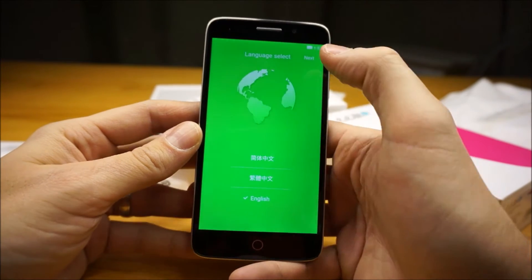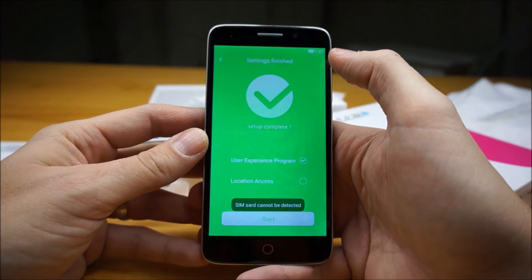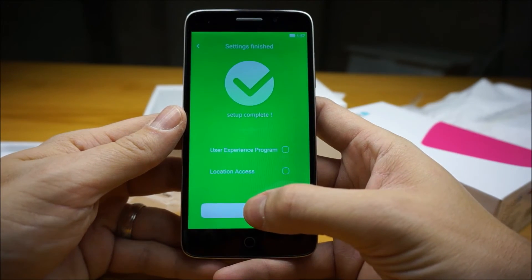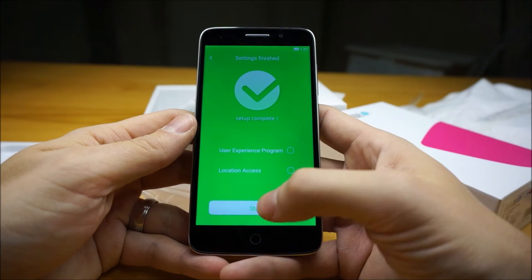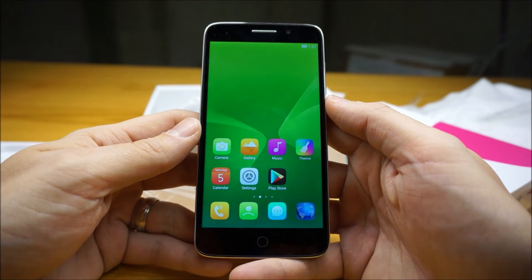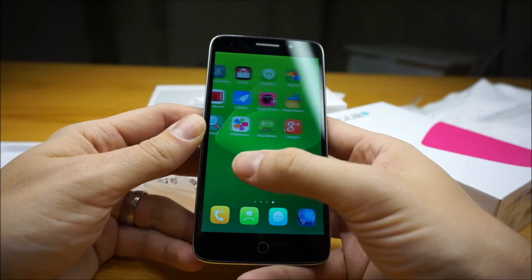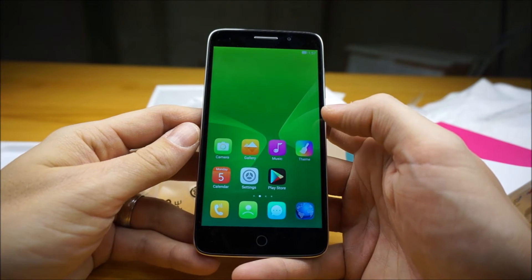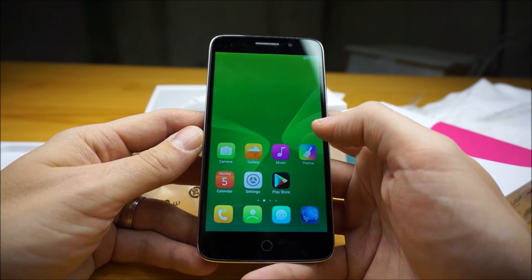Let's choose English for my language. I'll skip network selection for now — I don't have a SIM card in. I will disable the user experience program as I don't need my phone sending info back to a Chinese company I don't know much about. Typical of many of these custom Chinese Android skins: no app drawer, which kind of frustrates me a little bit.